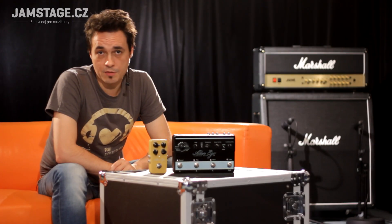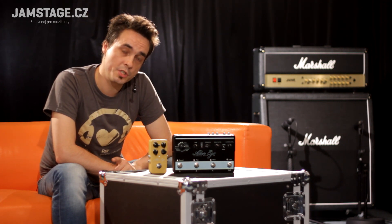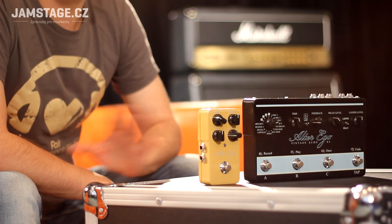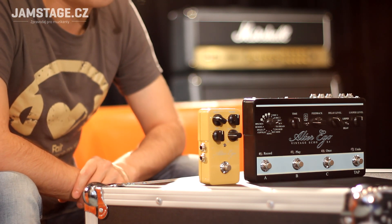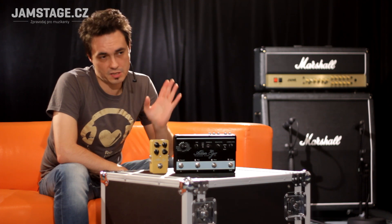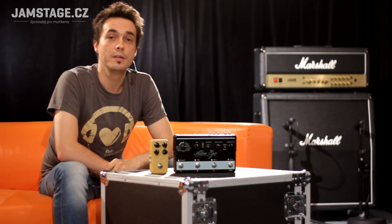If no TonePrint or preset in the pedal suits you, you can freely download a special TonePrint Editor, with which you can work on your computer and fine-tune your delay exactly to your specifications, with access to a huge number of sound parameters — and then beam it back into the pedal to use further. The pedal can be connected in stereo, and an external expression pedal can be connected to control the delay parameters in real time. Overall, the whole operation can be significantly simplified by connecting via MIDI.